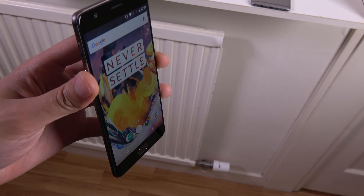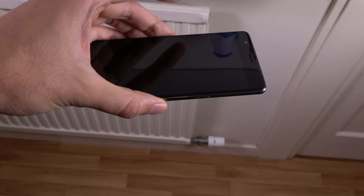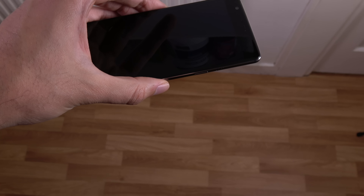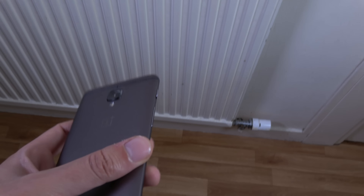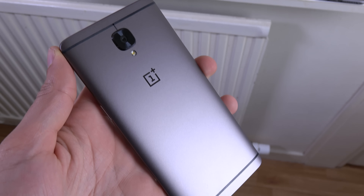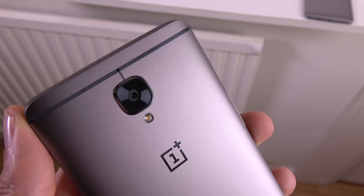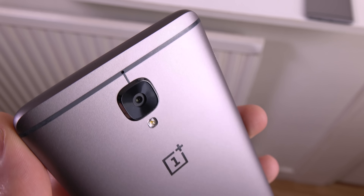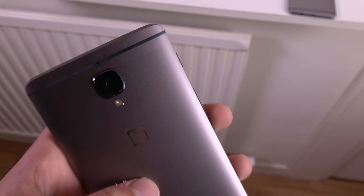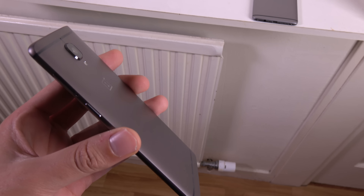So we're just going to start here on the back and see how it handles this. So 3, 2, 1... Oh, I heard that. Can we see anything? I think the most obvious thing which might get damaged is the lens at the back, which does jut out. But you can see that doesn't seem to have done anything, which is very nice and very hopeful — maybe it will come out unscathed.